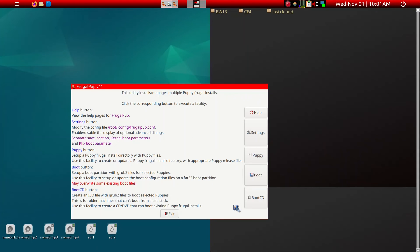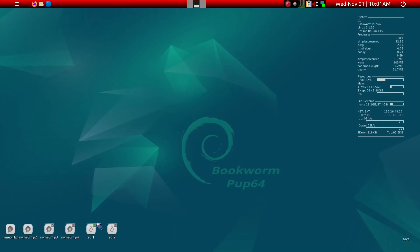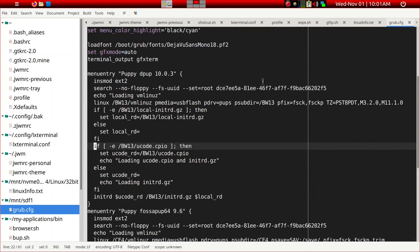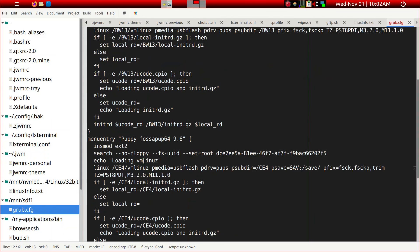Click OK and exit the installer. Now we can take a look at the newly created GRUB file. For the timeout, I only need a couple of seconds. We want the default entry to be BW13, so we'll change the name to BW13. Everything else there is fine. For the second menu entry, we'll change it to CE4 and remove the old name. Then save the file.